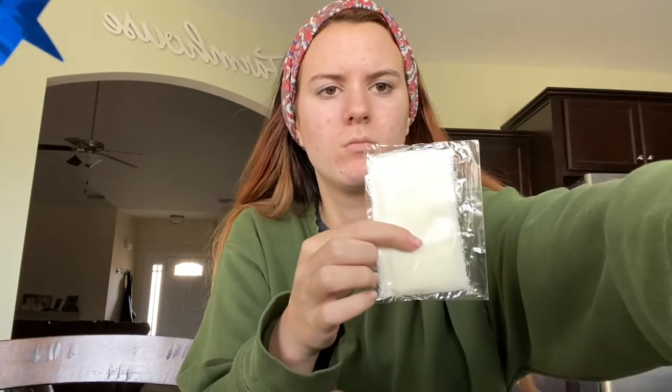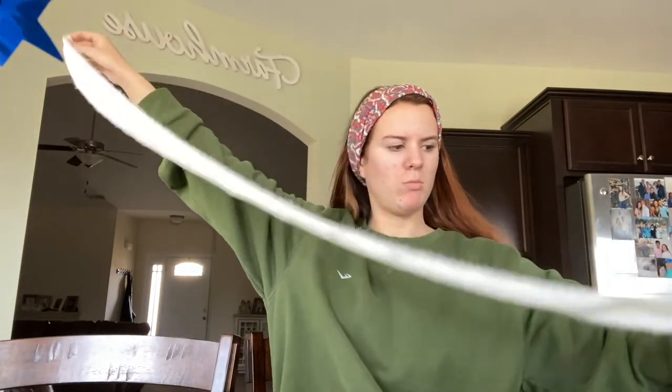There were eight ribbons total. There's one ivory color. I don't remember how long they are, but wow, that is much longer than I thought. I like that the edges are frayed — I feel like that adds dimension too. I think all of them are like that — oh, all of them are frayed except for this blue one, just a little bit on the side.